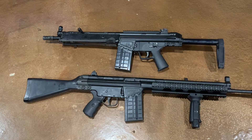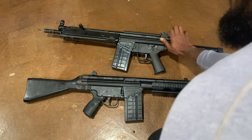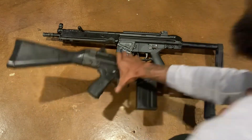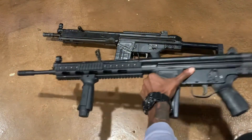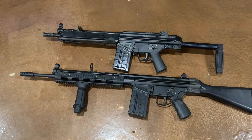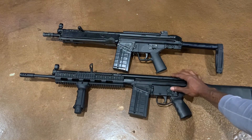Both of these are a pleasure to shoot. One of the differences I did notice on the PTR 91 is that safety is up and fire is down. If you look at the CETME Sporter, fire is up.